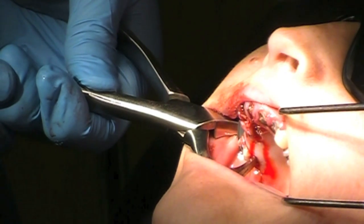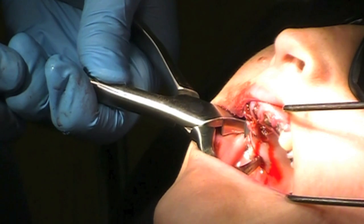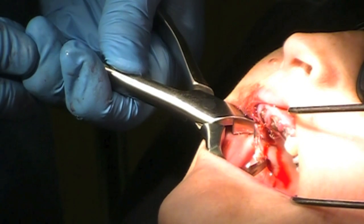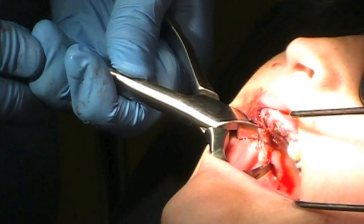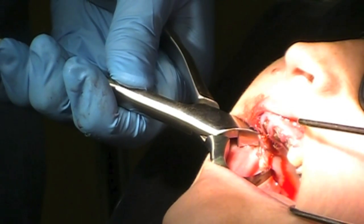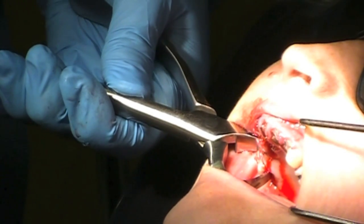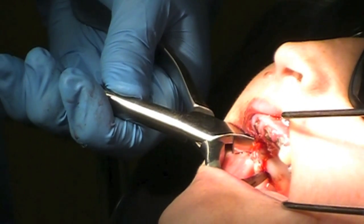You just have to take your time. I'm going to go real slow here — I'm not putting a lot of pressure. Going real slow. The tooth just broke through.